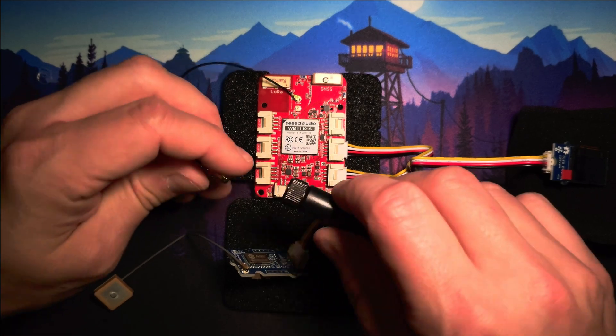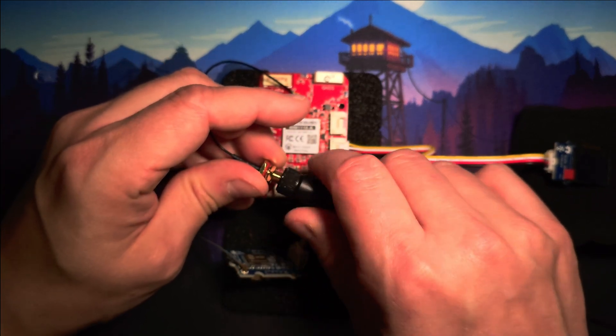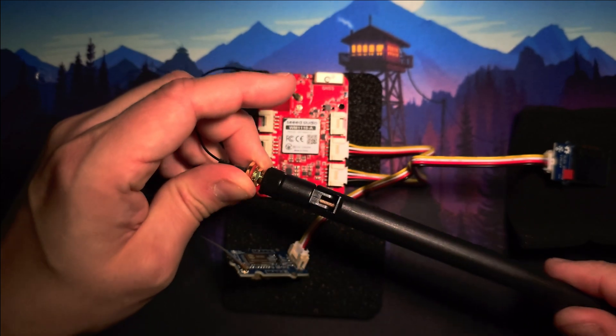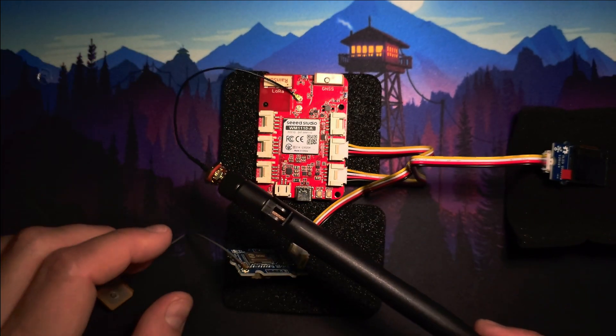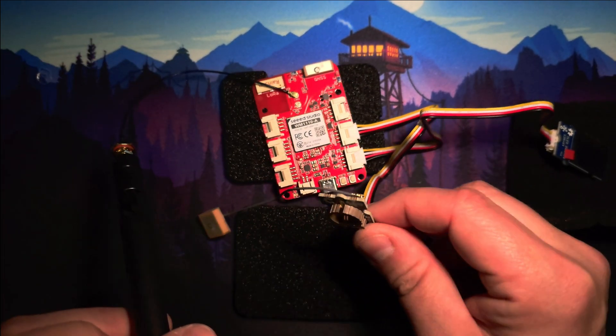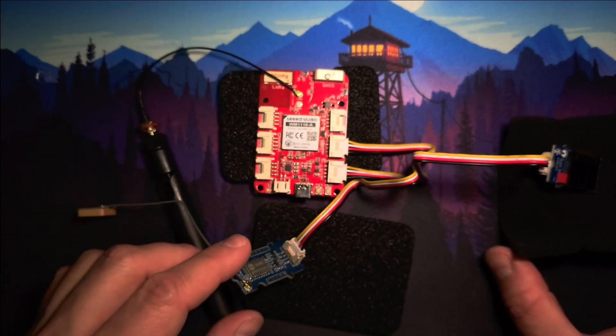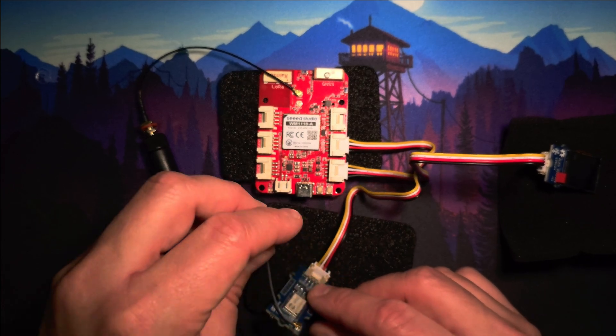Attach the LoRa antenna. And that's it — we're done. It's ready for a test.